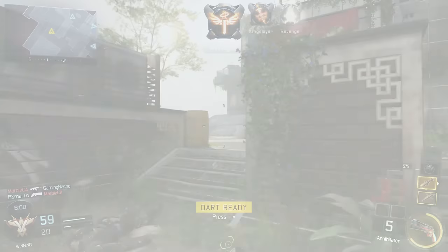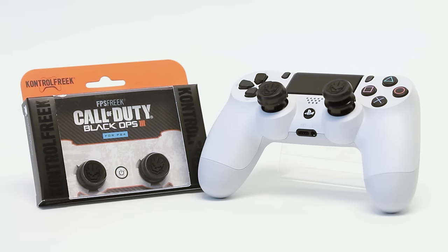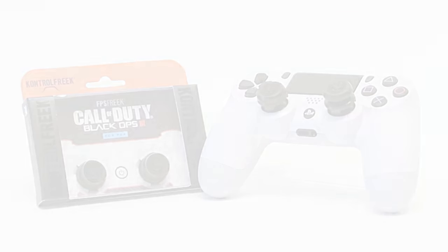As long-time Call of Duty fans, we're confident that we've created an Essential Controller Edition that will enhance your game and give you a competitive edge. We hope you love it as much as we do!